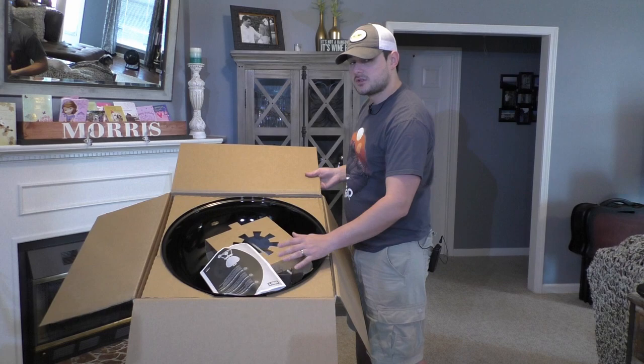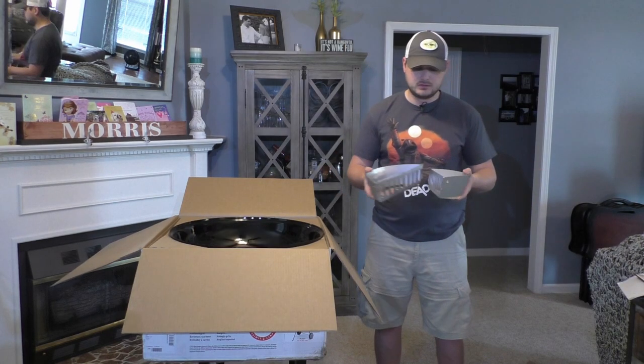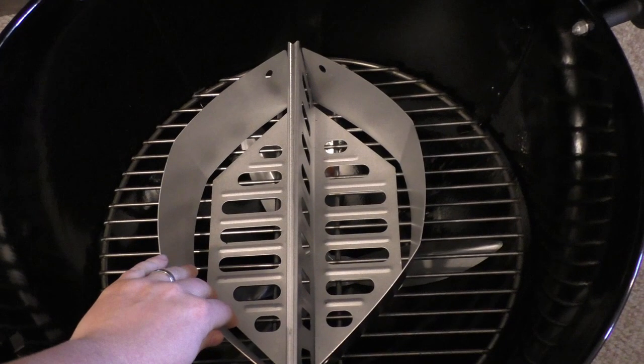There's also a manual in here right inside this dome, but we'll probably need this easy-to-do assembly guide. I've heard these are pretty easy to put together, so that's exciting. There's also a little brochure to advertise accessories, which I'll get into a little bit later. And here are the two charcoal containers — not much to them, but they allow air to get in so you can use some indirect heating, which is pretty cool.